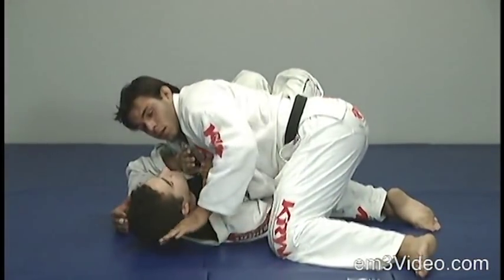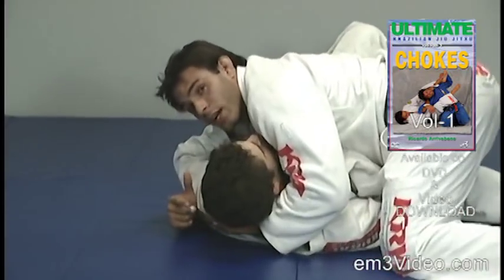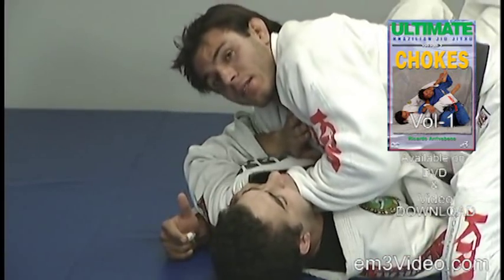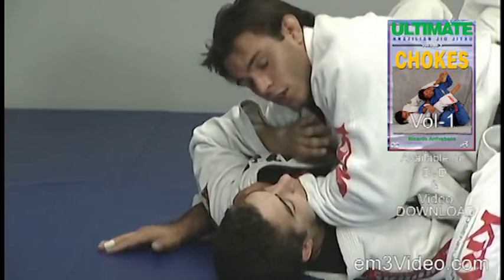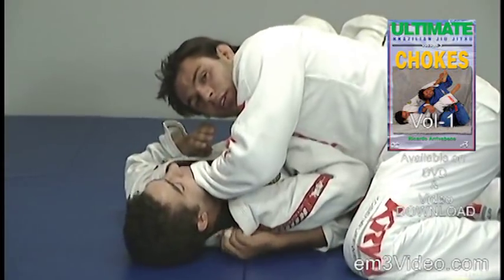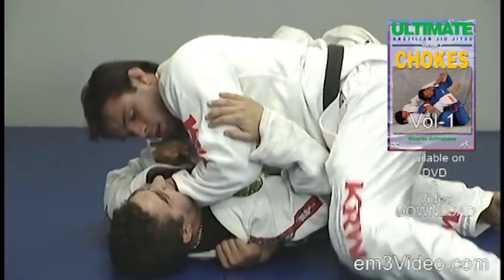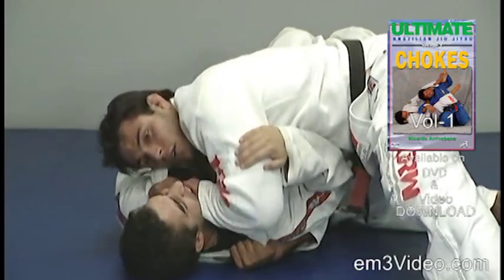From the other side, the thumb is in, the four fingers outside. We bring the elbow around really tight and apply pressure on the front of the neck. The right hand goes from that side right under the opponent's arm and grabs the collar from the other side with four fingers. Remember to maintain pressure with the shoulder on the opponent's stomach. Bring the left elbow down and apply the pressure at the side.